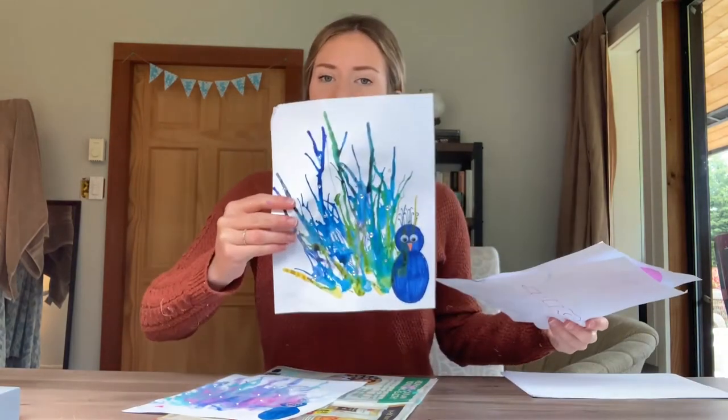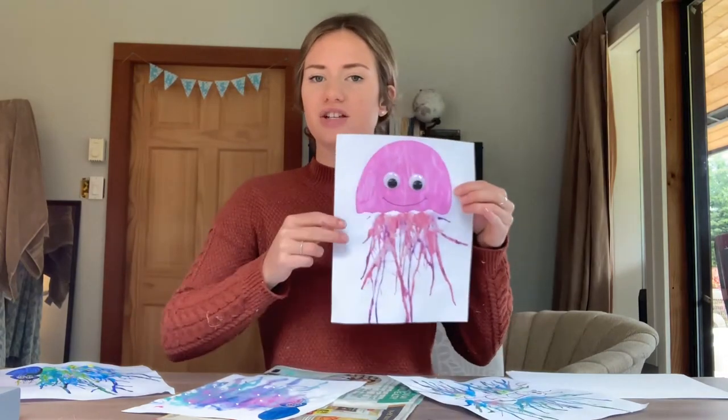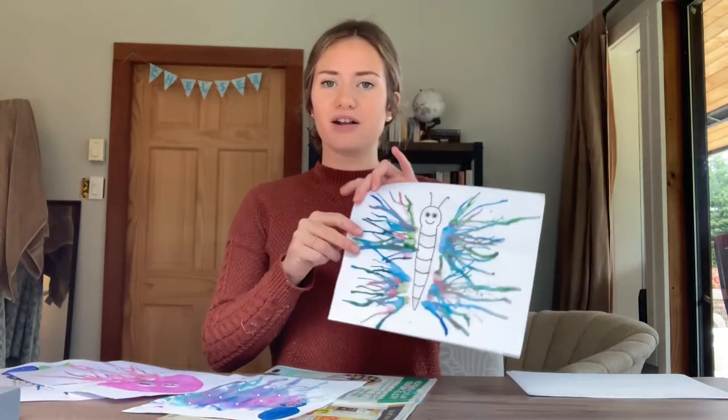Good work everyone! Here is my finished product of the peacock. Like I said earlier, there's so much more you can do with this — here's the first peacock I did, a jellyfish, a butterfly — and I'm sure all of you have so many more creative ideas now that you know how to paint with a straw. Thank you so much for joining me today, I hope you enjoyed this as much as I did. Bye!